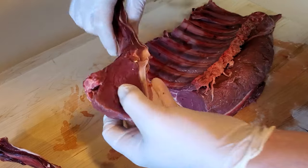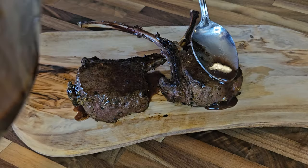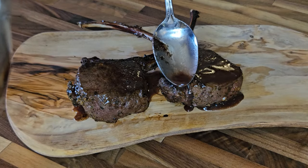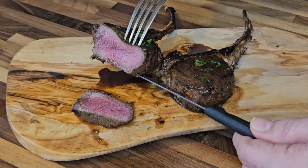Call it a tomahawk steak, call it a meat lollipop, call it a rib chop — whatever you call it, when it comes to venison, we're talking about a medallion of backstrap that's still attached to a rib bone.